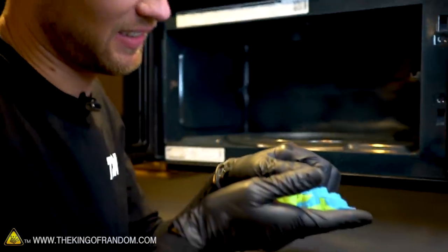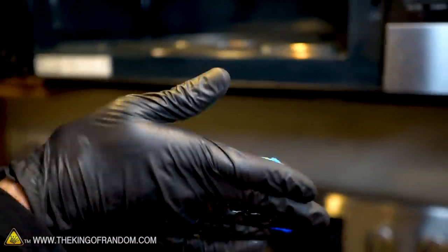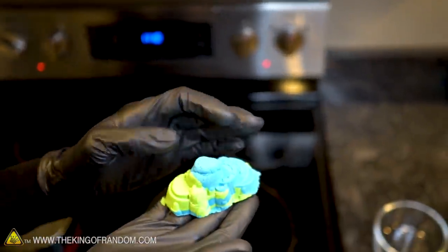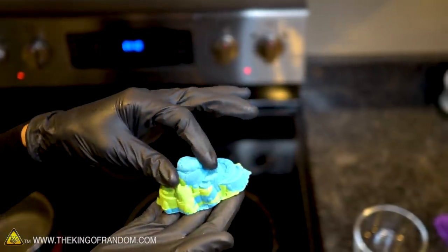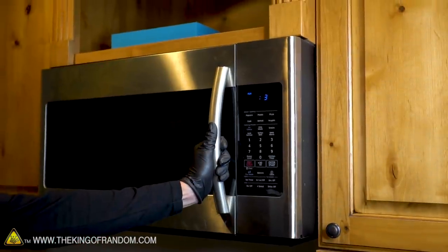It's warm — not hot. It really doesn't seem to heat up much. Most of the heat it's experiencing is coming up through the plate at the bottom and into the sand, but the microwave doesn't seem to affect the sand very much at all. Let's go for broke — I'm going to put it in for three or four more minutes.